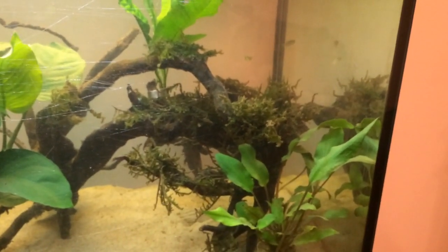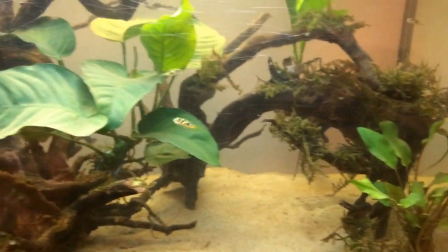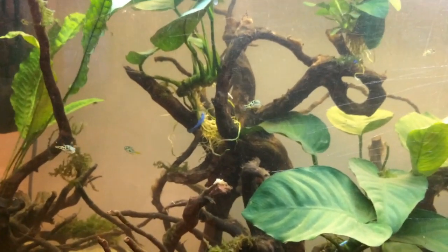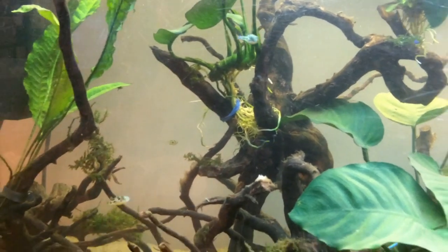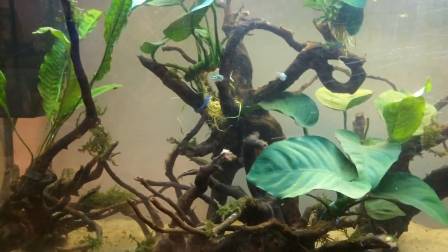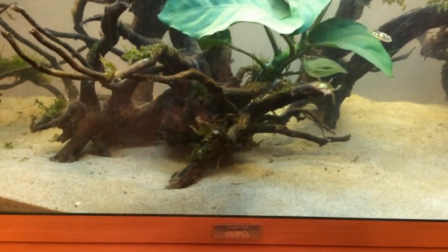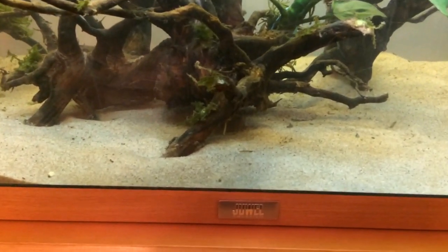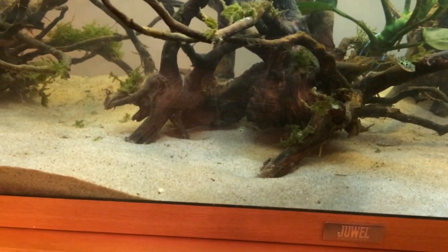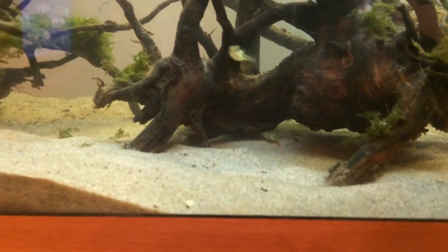Especially if you look at this cave here — it looks nice and natural. The pea puffers absolutely love exploring it. These pea puffers are very very active as you can see, they don't really stop. So in your tank you want lots and lots of things for them to explore, a few places for them to hide, and you really want to make sure these guys can entertain themselves. As you can see, they really do explore every nook and cranny — even underneath this tree there's a bit of a gap for them to go under and have a look around.